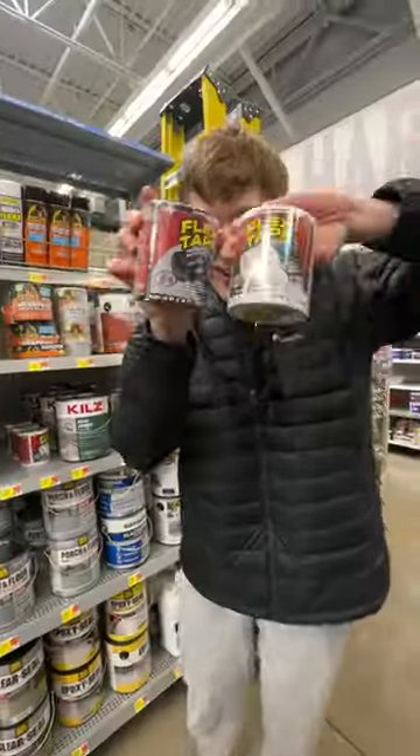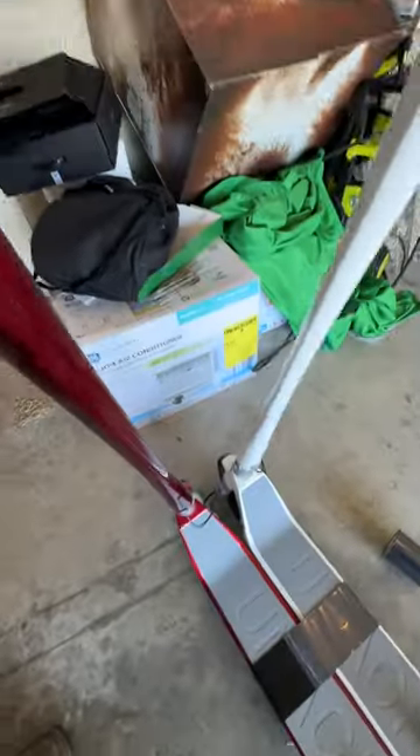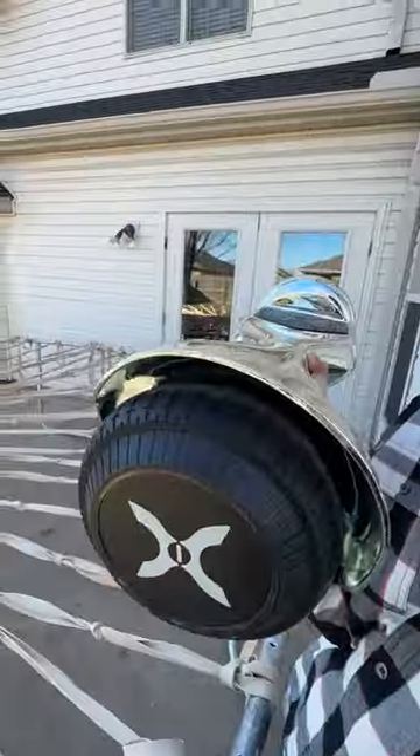So one day I wanted to put flex tape back to the test — the tape advertised to be the strongest tape known to man. I had a couple different tests in mind. My first was trying to attach these two different scooters together, and it actually worked. I was driving with two scooters.